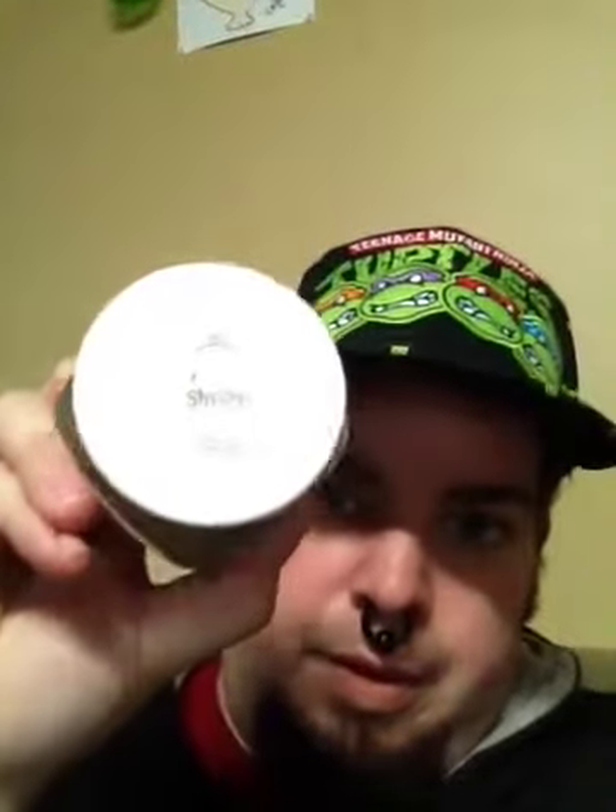It's called — I'm not really sure how you pronounce this — Shuyo 5Y. I'll write it in the title. Anyway, this is Shuyo 5Y. It's a hot blend, and it's one of their cheaper blends in the budget category — budget blends.